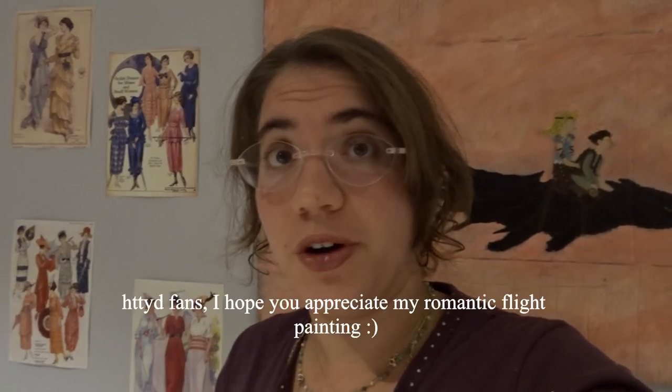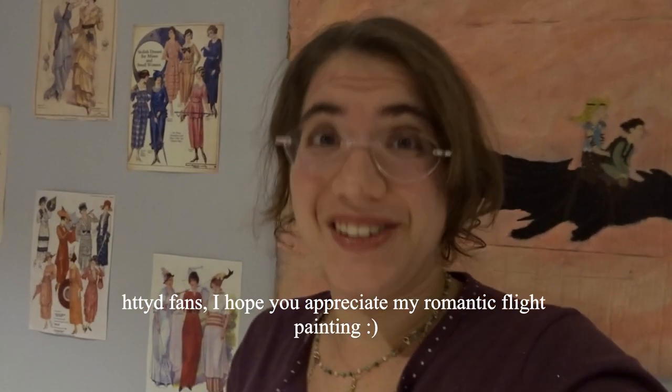Hi friends! Welcome to the third part of my Astrid cosplay video. This is unfortunately not the last part. The get ready with me and final cosplay bits and bobs are gonna be in the next video. I did not plan this to be a four-parter but here we are. So enjoy the video!